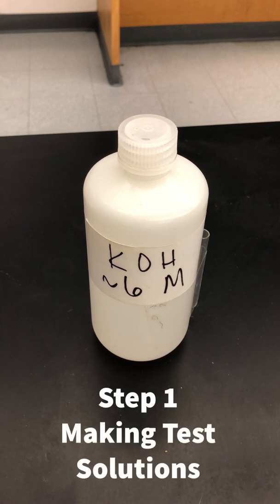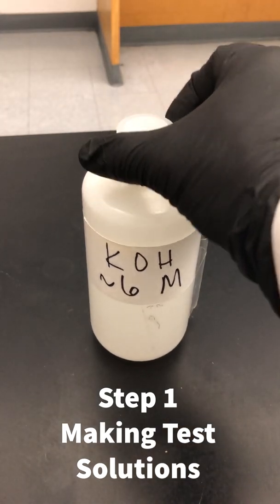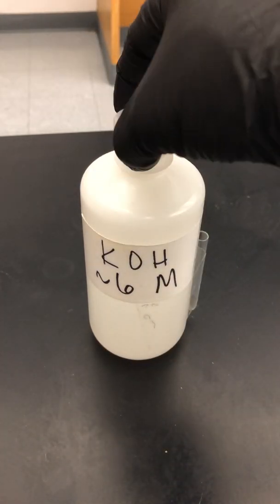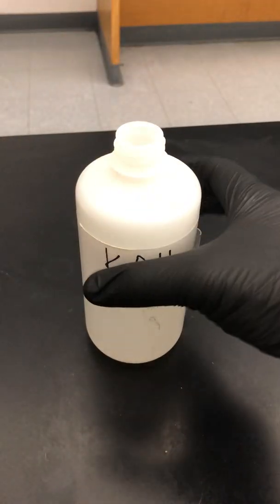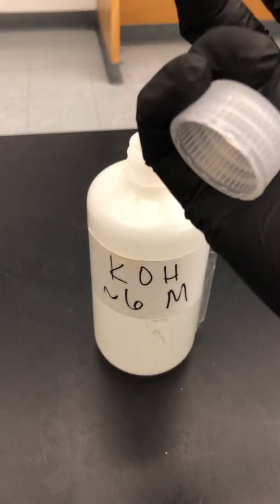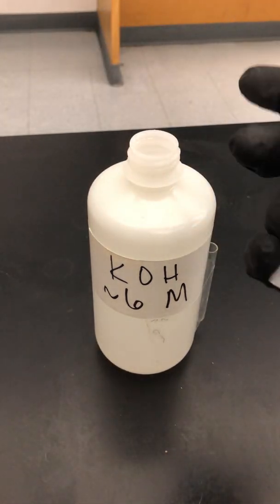So you need 20 milliliters from this. Whenever you are given a reagent bottle, you never put the lid down on the bench. You always loosen it up and then hold it between your little finger and the palm of your hand while you grab the bottle with your other fingers and pour. If you feel that your hand is not big enough, don't worry — have your lab partner hold the cap for you.